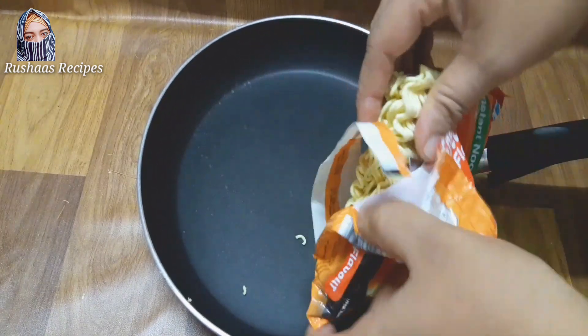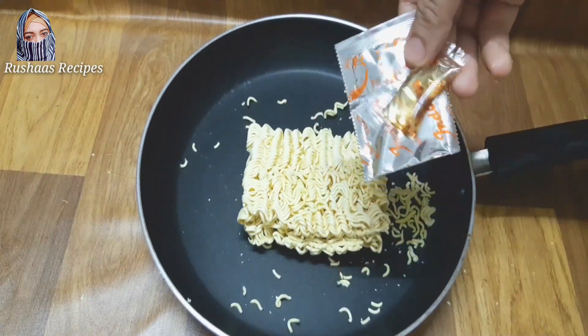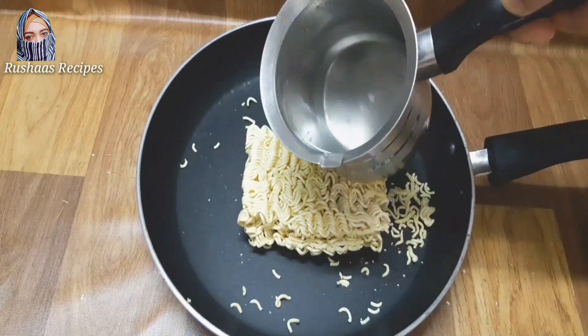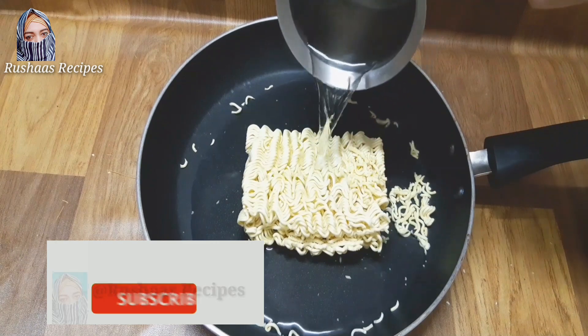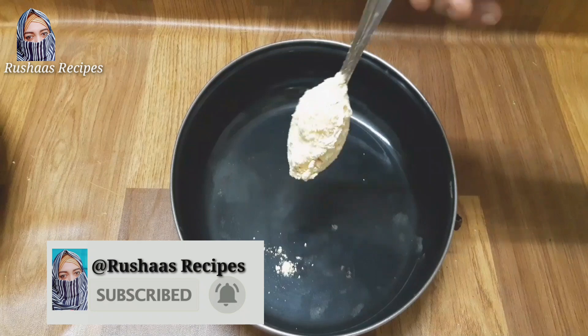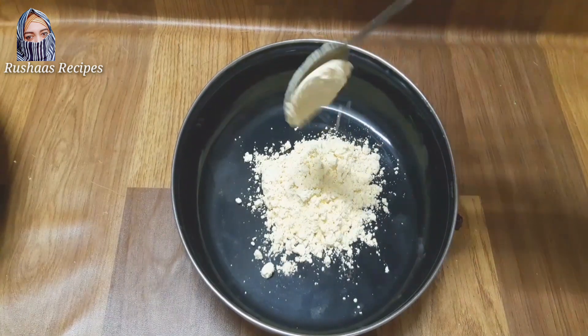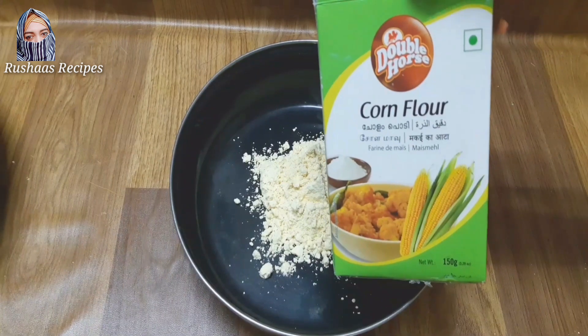Now, we have a packet of Maggi. I don't have spices in there. Normally, Maggi is cooked in 2 minutes. I will add a little bit of the egg. I will add it to the egg and add a coating to the egg.